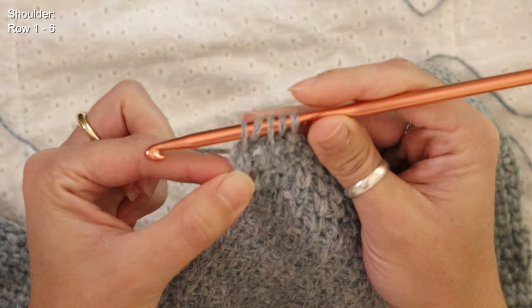Now that I have my shoulder seams all connected I can start connecting the side portions of our panels. I've marked out about eight and a half inches for the armhole — that preference is completely up to you. I've used a place marker to pierce through both panels to keep them together. I'm going to attach a new yarn at the two bottom corners of the panel and whip stitch all the way up both side panels, stopping at the place marker to leave room for the armholes.